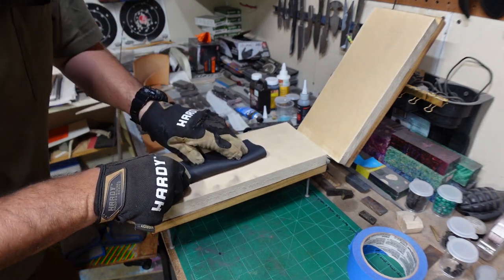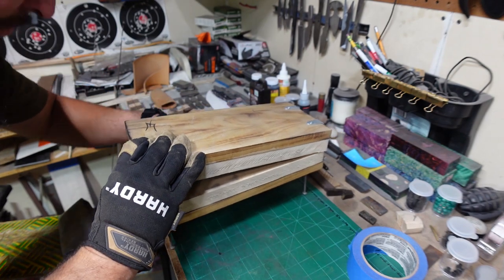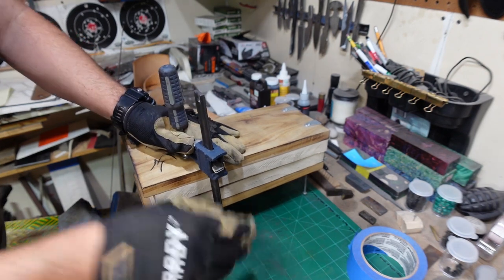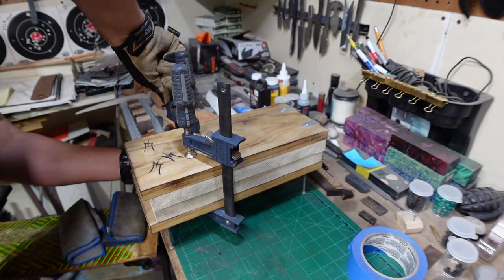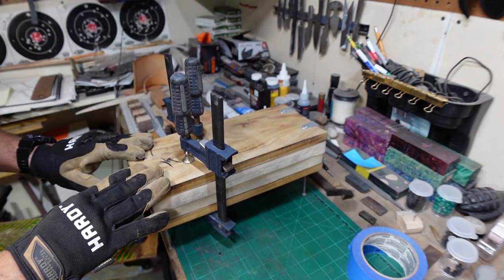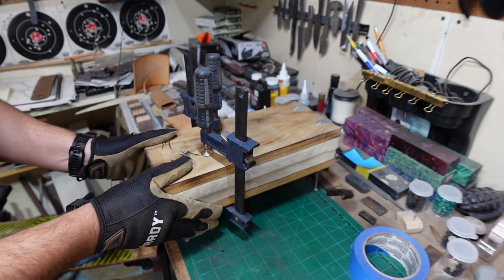We're going to press the spine all the way up into the crease of this taco that we're making here and then press down firm, tighten our clamps. Now we're going to let it rest for about 10 to 15 minutes and then we'll pull it out and see what we got.